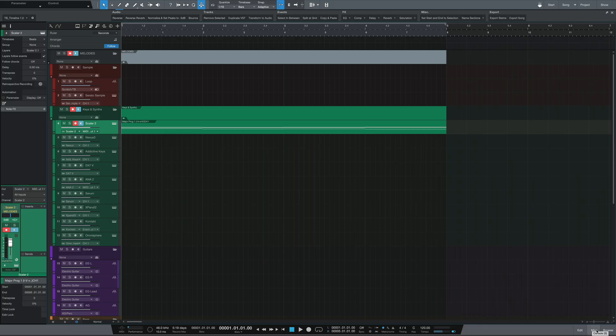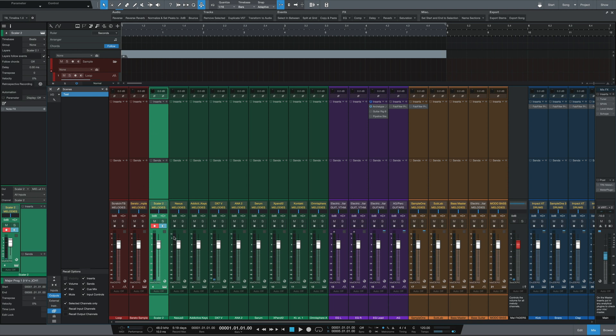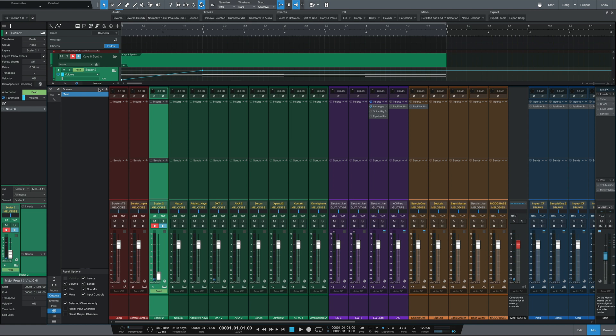To demonstrate: I'll go to the mixer, click on Show Scenes, and create a new mix scene called 'Test' to save as a snapshot. Then I'll right-click on the volume fader of a track, hit Edit Automation Volume, and create some volume automation that ramps up. From here, I'll go back to the mixer window and create a new snapshot called 'Test 2.' If I want to go back to my original snapshot without the volume automation, I just open that window and double-click on the first one — and as you can see, the automation goes away.